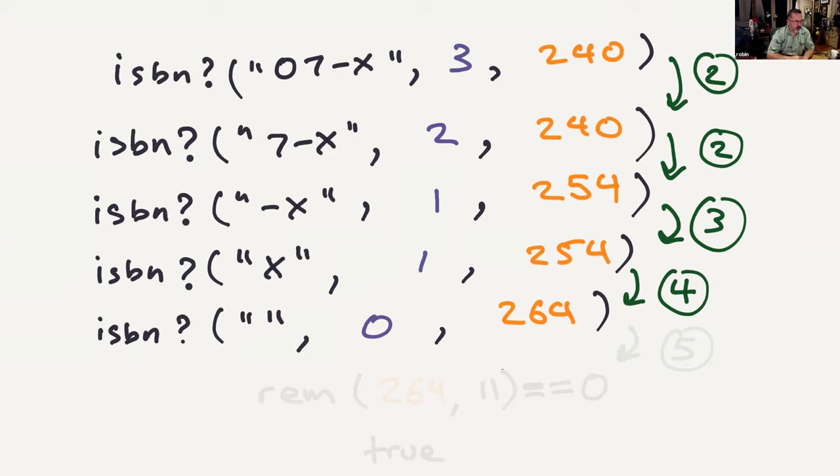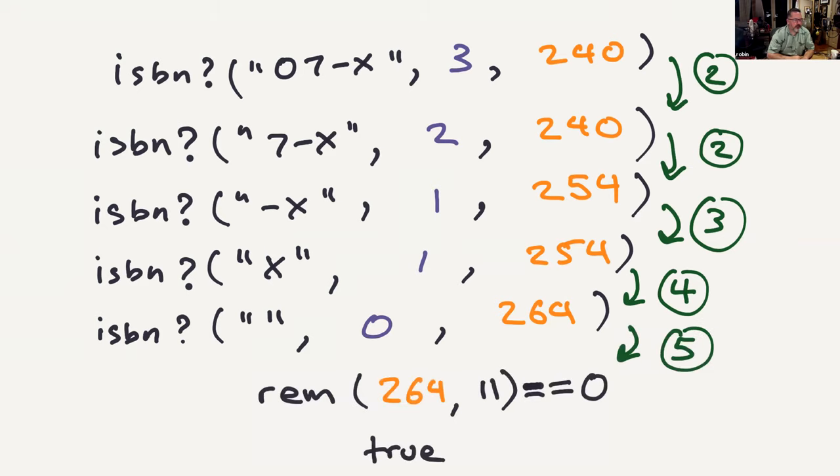At that point we have our total of 264. Step five: take 264 modulo 11 and check that it equals zero. If it's true, we have a valid ISBN number. There are only five different steps, so now we'll work backwards from five, four, three, two, one and translate those into Elixir.